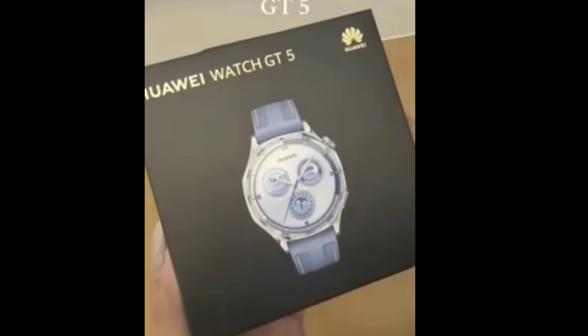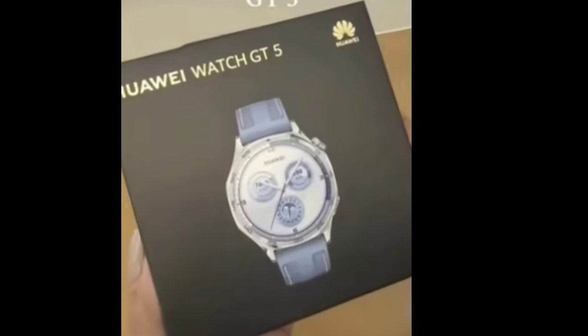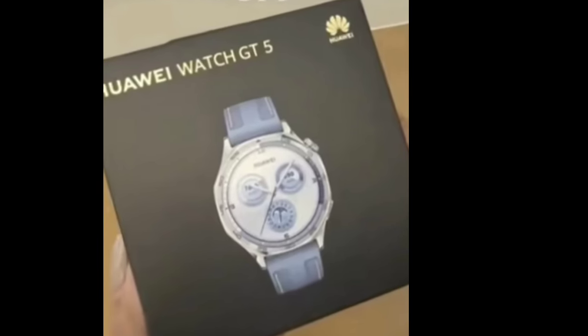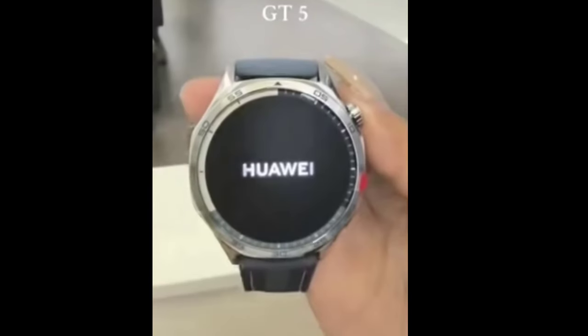Earlier this month, Huawei announced that it will reveal the Huawei Watch GT5 on September 19, Thursday this week, and even offered a glimpse at the design. Not that there is much to see, as there are no radical changes from the Watch GT4. This was confirmed when renders of the new model leaked out, and now there is even a short unboxing video.